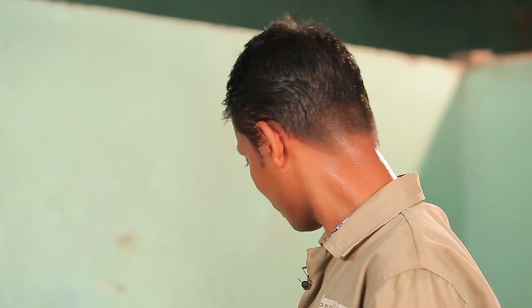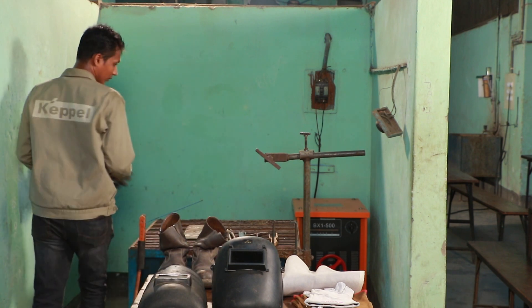This is a welding machine. We have a welding machine.